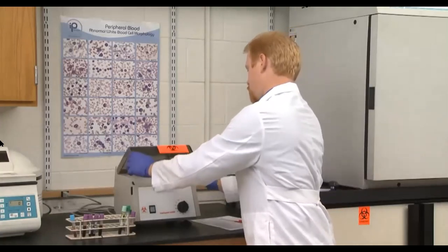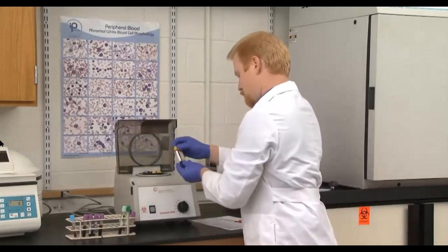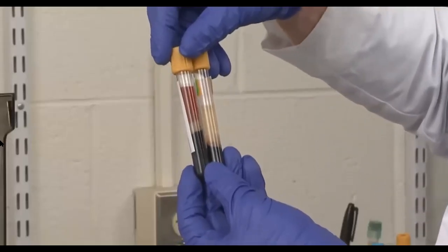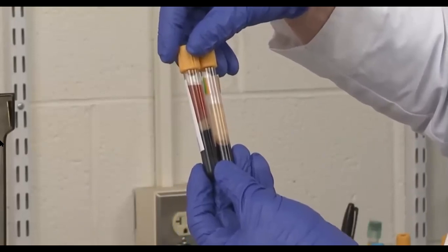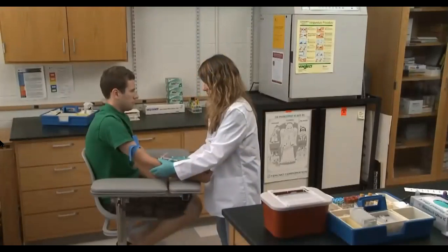Aside from these two examples of invisible errors, there are many visible signs that a healthcare professional may not be following standard precautions that ensure a quality blood draw as well as a satisfactory patient experience.